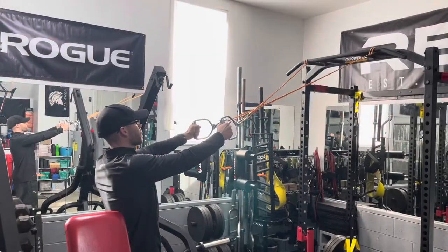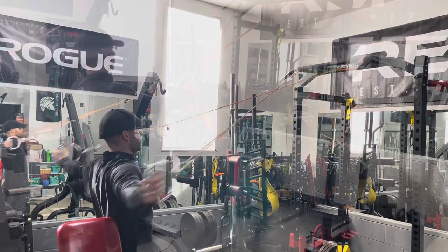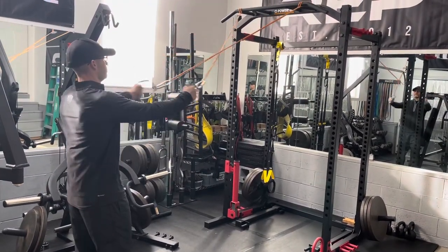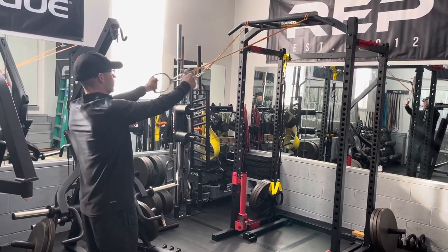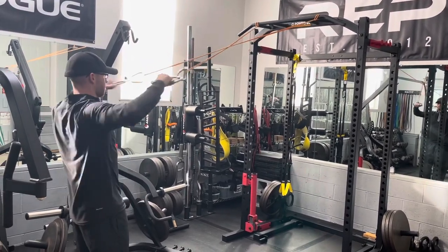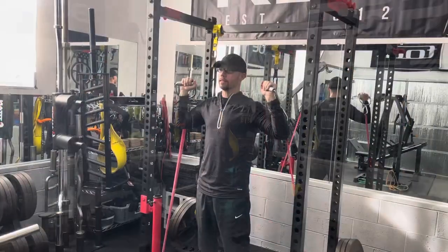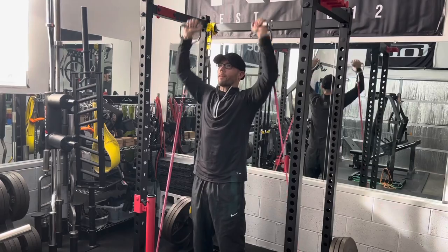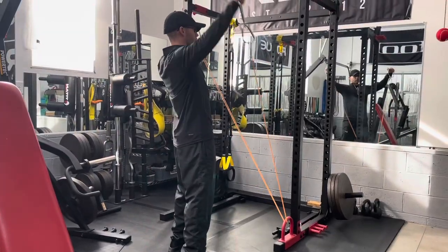Next are some exercises for shoulders. The reverse fly can be done at low, medium, and high positions — kind of like the Y's and T's you do with a TRX. You can also do pulls for rear delt and upper back. I've connected to the lower band pegs — most racks have band pegs now — and you can do overhead presses inside the rack, either seated or standing. Also lateral raises.